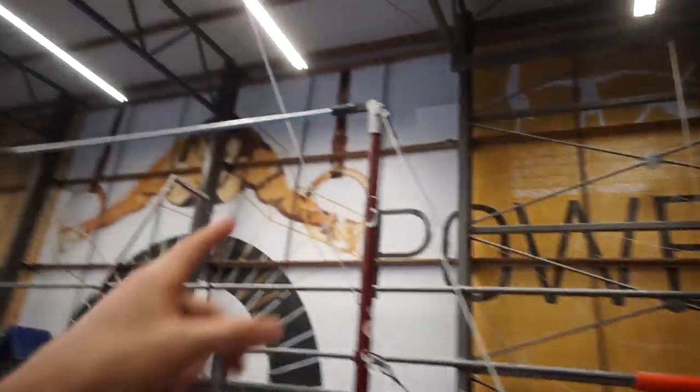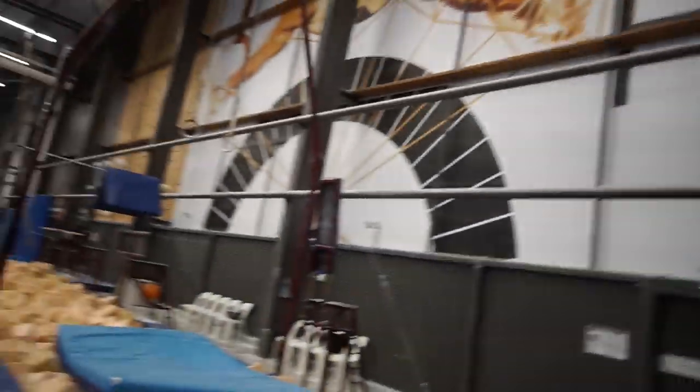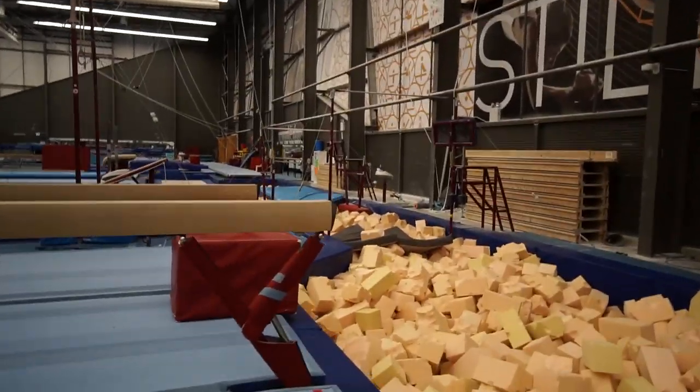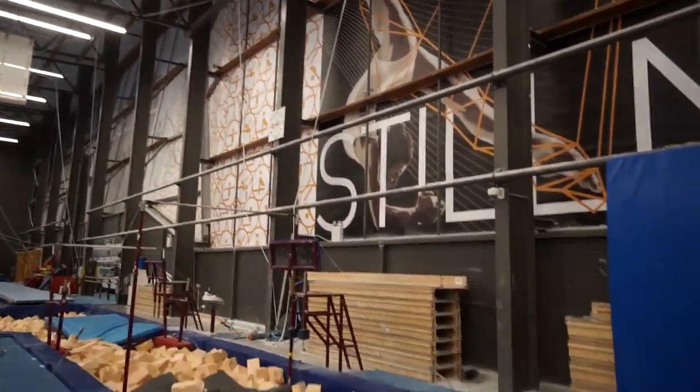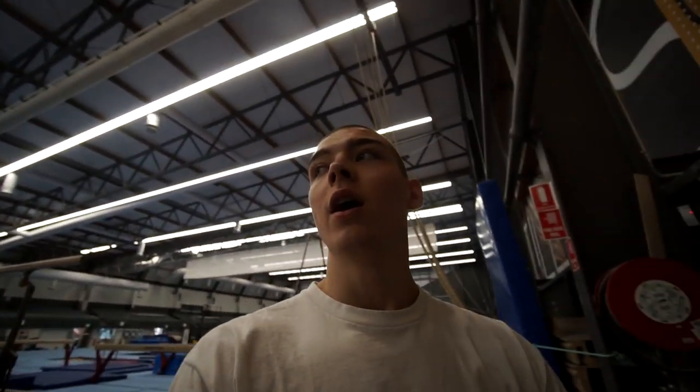Let me just count some high bars for you — we're only gonna count the ones that you could do a common on — so one, two, three. And that's just high bars. You have like five p-bar sets, two ring sets on hard floor, one on pit, two on pit. It's just a crazy, huge gym.